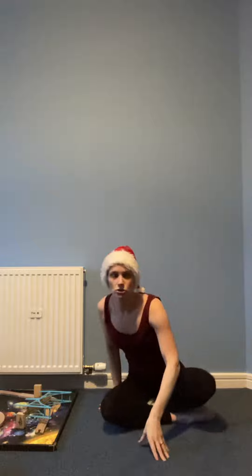So that's shoulder exercise number one. Give it a shot, let us know how you get on, and I will see you with a slightly different shoulder exercise that's going to work a bit more on strengthening tomorrow. Bye!